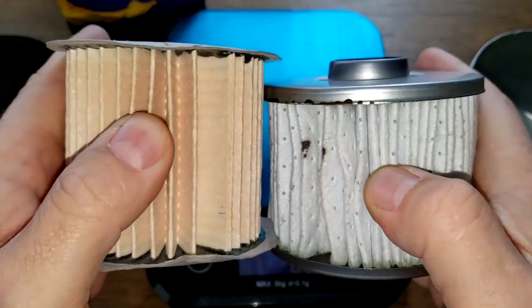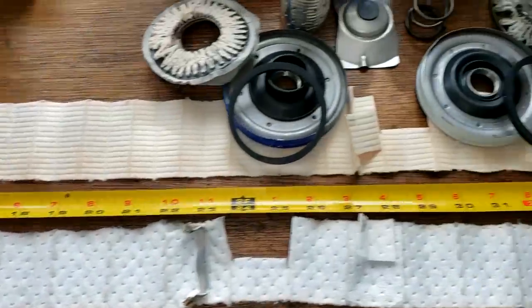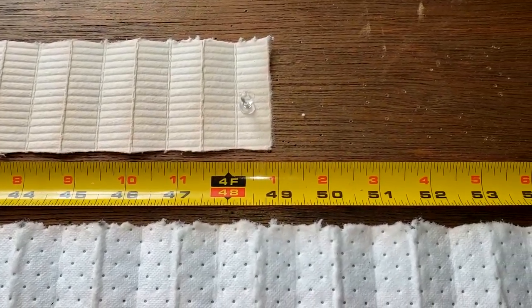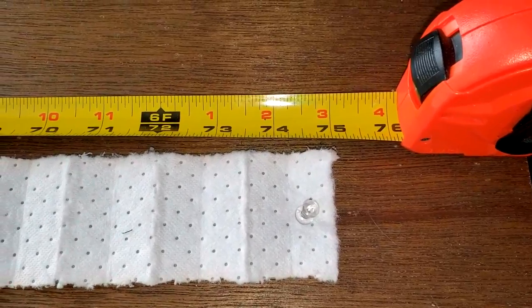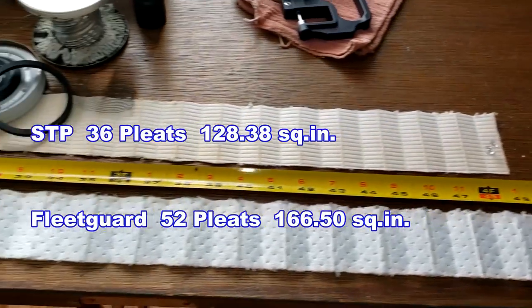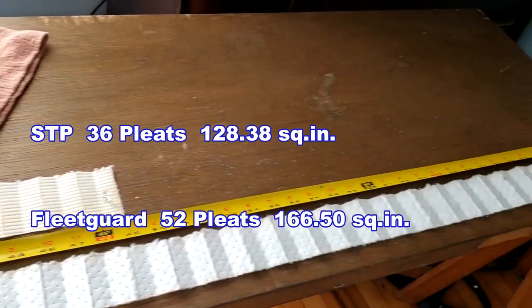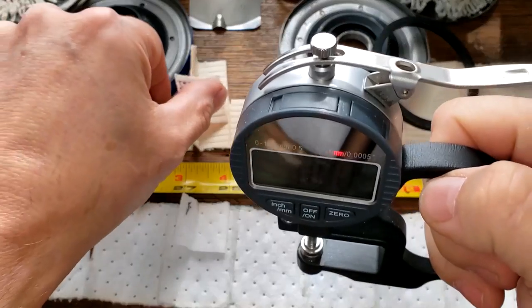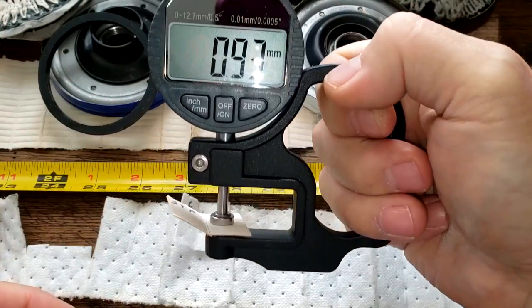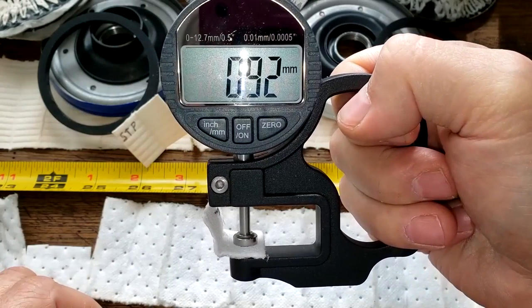Let's cut these two filters open, stretch them out, and see what they look like. The STP filter media stretched out is 49 inches long, and the Fleetguard filter media is 75 inches long. Getting the thickness: the STP is 0.93 millimeters thick and the Fleetguard is 0.92 millimeters thick — essentially the same.